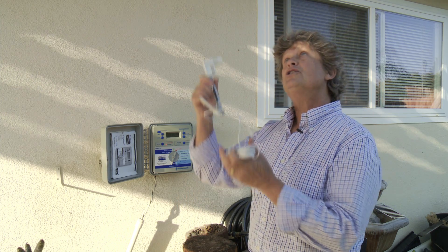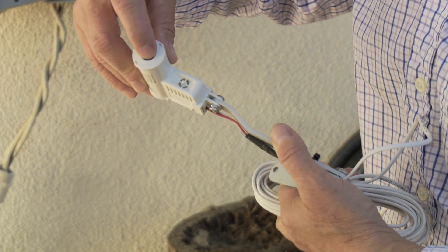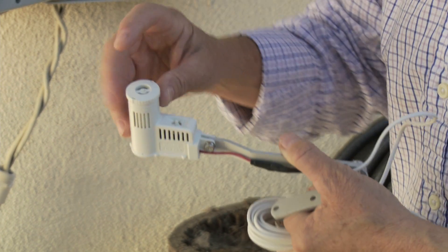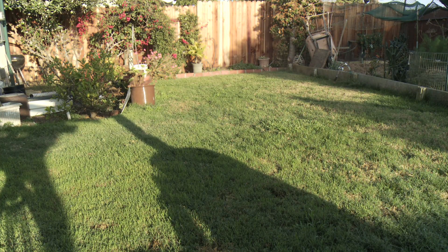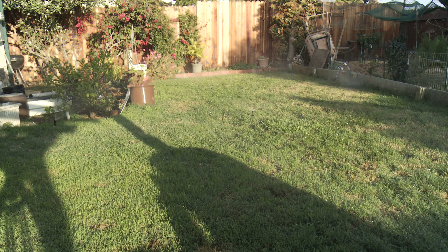Before you install this on your roof, you can test it. There's a little push-up button right in here. Once it's wired in, you want to turn your controller on to see the water come on. Push the button down and hold it — that will depress the on/off switch and your sprinklers will shut off. Let it go and the sprinklers will come back on, so you know you have it wired properly and it's going to work the next time it rains.